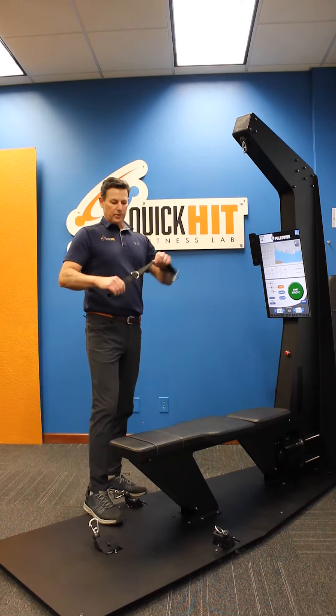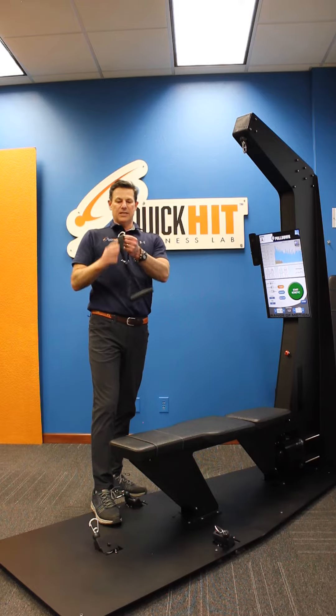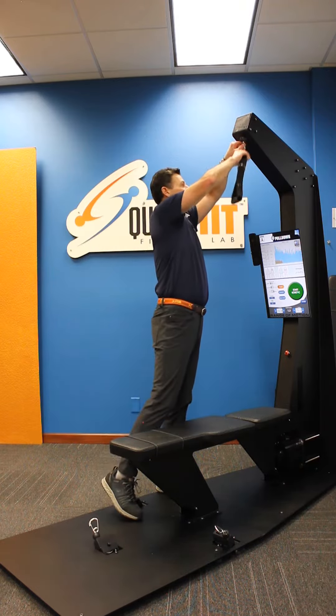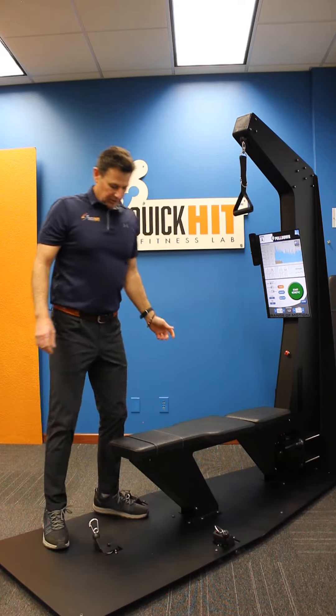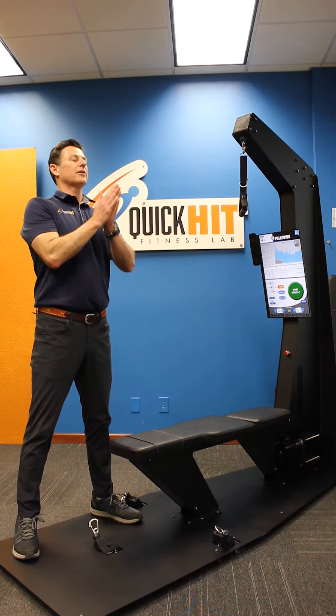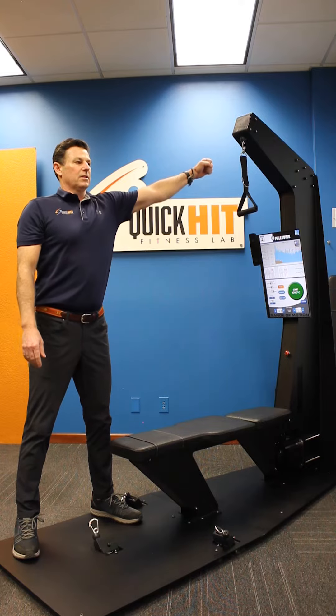We're doing the high cable crossover. We're going to use our three-position handle on the second position to the top pulley. We're going to do our left and right arm independently. Essentially, you want to be standing towards the end of the machine, your head and neck neutral, looking forward, with a slight bend in your knees — not locked out.